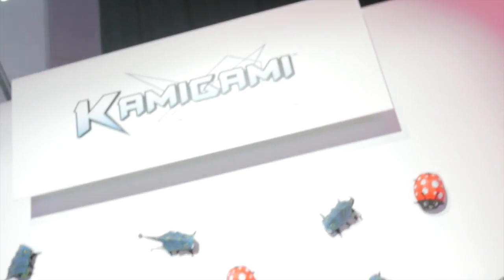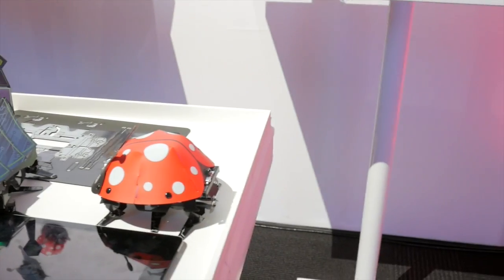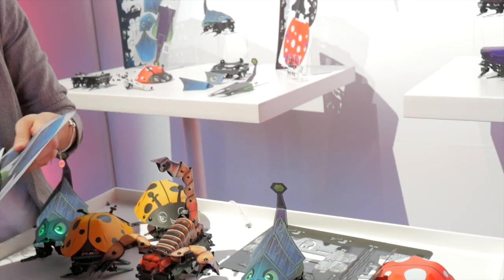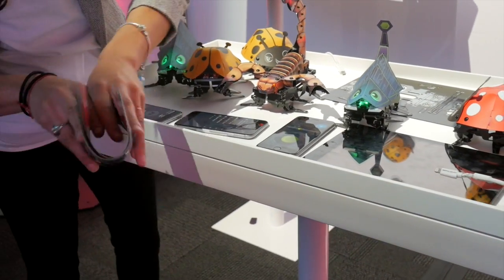We recently partnered with Dash Robotics, and they are the creators of Kamigami, which we're coming out with this fall. Kamigami is a build-it-yourself robot. With robots, they're either built already for you, they're challenging, or they're super easy. What this allows you to do is have more agency, because you get to build this robot out of this bendable, foldable plastic.